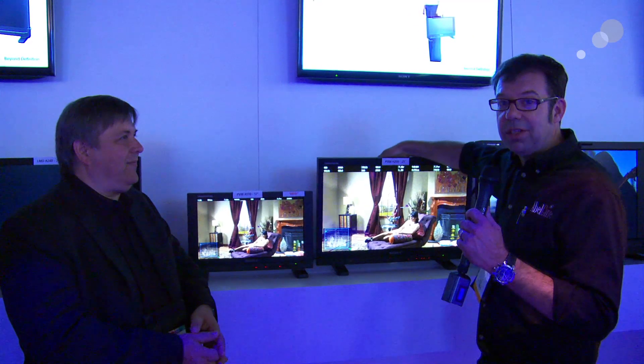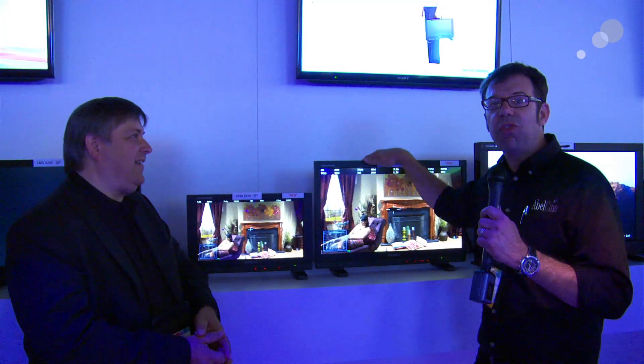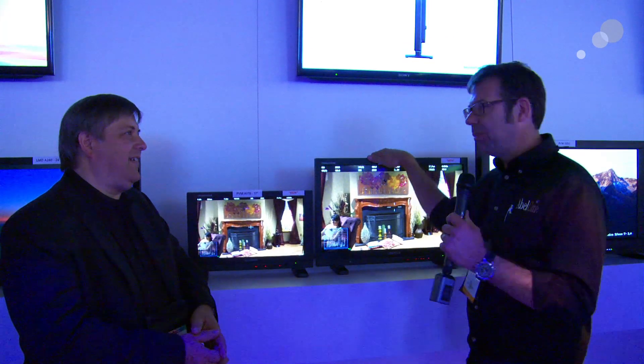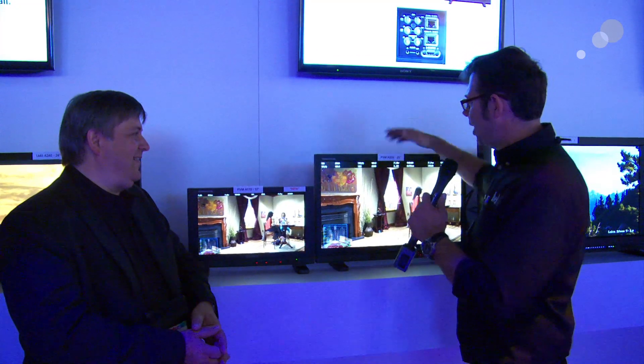There are a couple of things you're going to notice right out of the box about this monitor. First and foremost, there's a handle up here — I love the handle, it's awesome. These things are a fraction of the weight they used to be. You can tell by the profile here; it's about half if not a quarter of what the profile used to be.